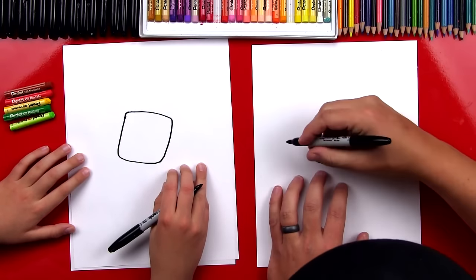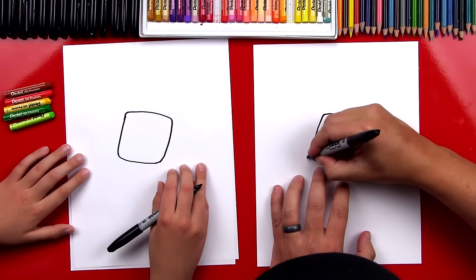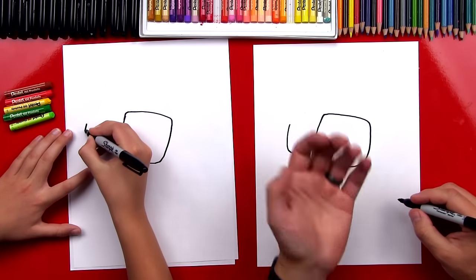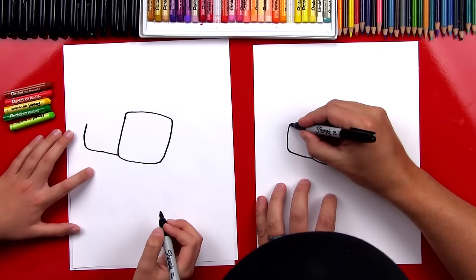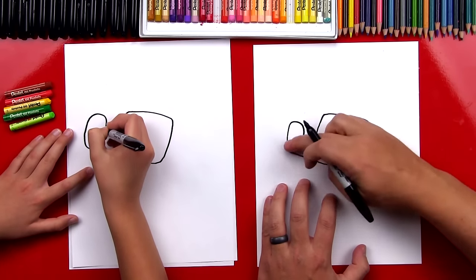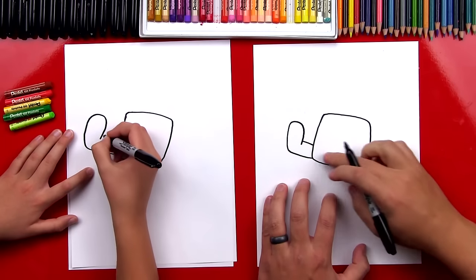Now we're gonna draw his thumb and the rest of his fingers. We're gonna draw his thumb coming out of this side first. We're gonna draw a line, an L shape. So there's his thumb — it's gonna be bent. Now we're gonna draw the other side of his thumb, comes around like that. So we've got this upside down U shape, and then we're gonna connect it into the palm.